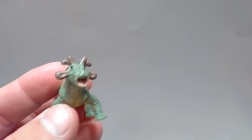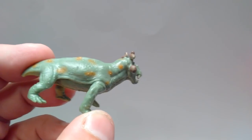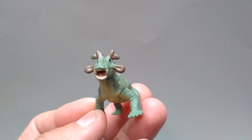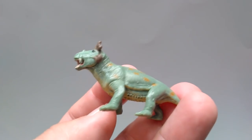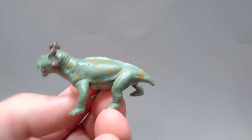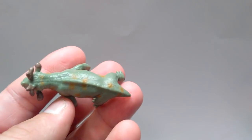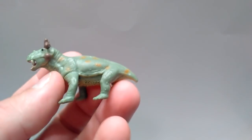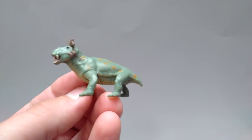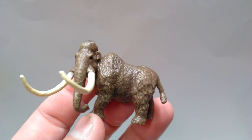Then we've got the Estemnosuchus, which was a deluxe release last year but now we have the mini version of it. The paint appears to be pretty much the same paint scheme as last year — a greenish color with brown spotted throughout the body. The inside of the mouth has a nice pinkish color, the teeth aren't too sloppily painted, and there's a nice yellow coloration on the underside. The sculpt appears to be the same as the larger version, shrunk down to mini form, and that sculpt was beautiful.